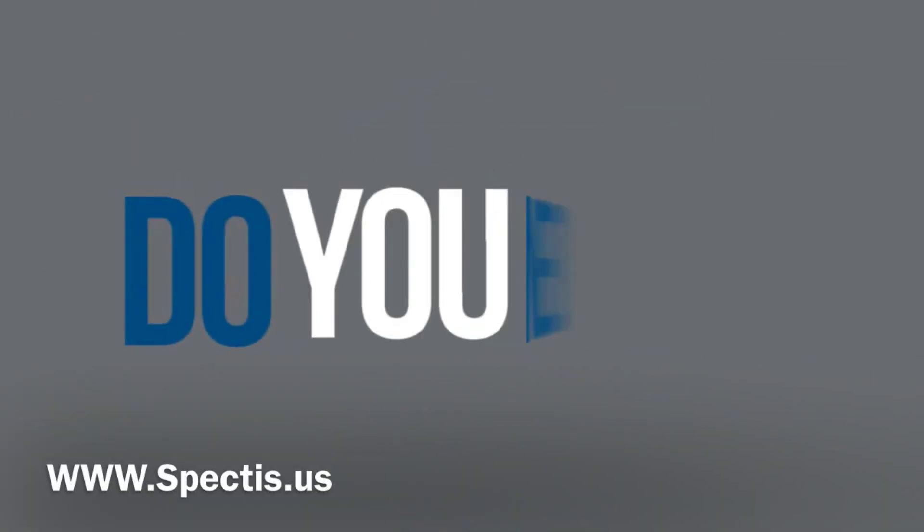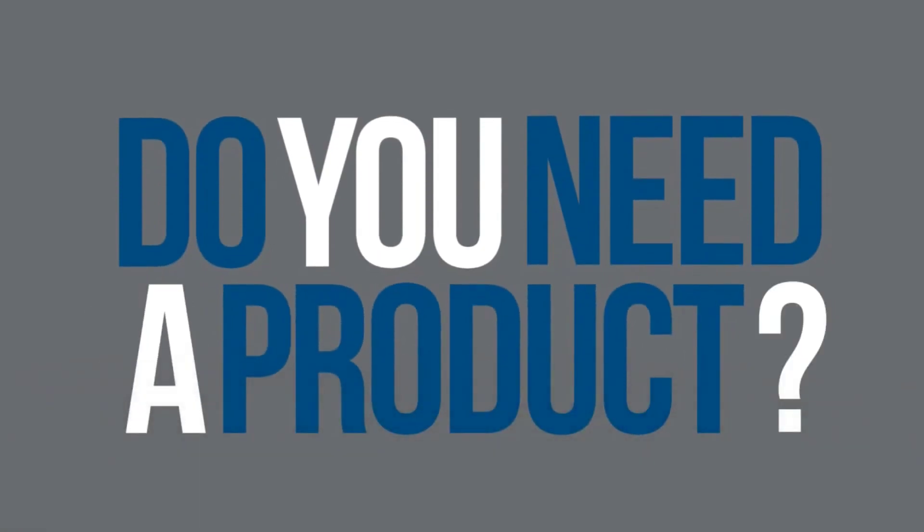We are Spectus Molders, online superstore for Spectus molding products. Visit us at spectus.us.